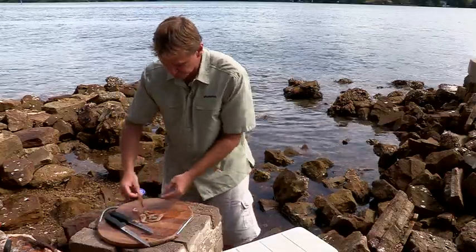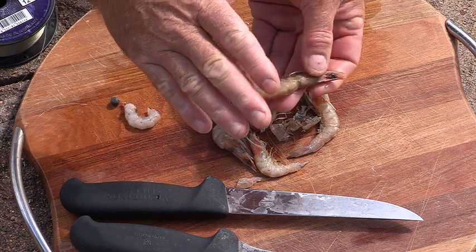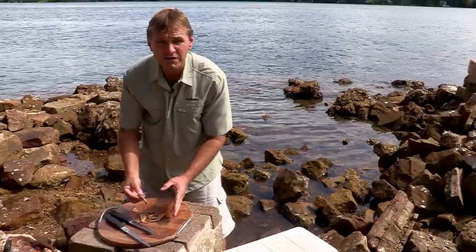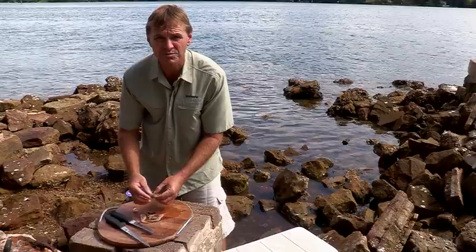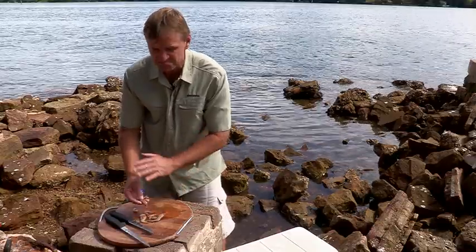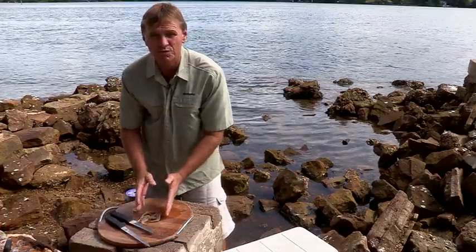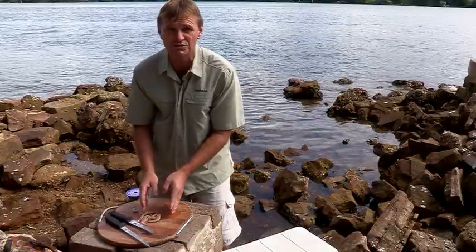Now, if you're looking at your prawns and they're starting to blacken up — we've had them in the sun for a little bit today — don't be worried about that. I've found with prawns, the more off they are, the better they work, especially if you're targeting bream across the flats. Bream aren't fussy. If the prawn's got a lot of smell to it, they'll work fine. If the prawns are off a bit, don't toss them out — save them for your next trip. You'll find they're better than the fresh prawns you've just bought.